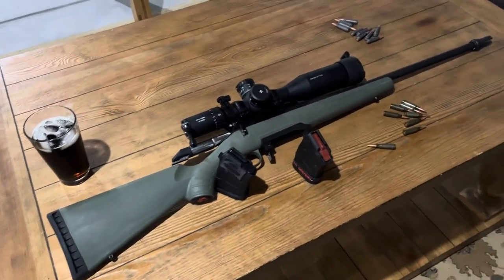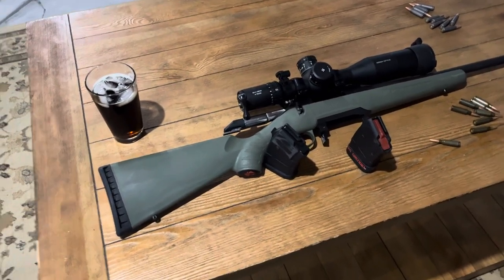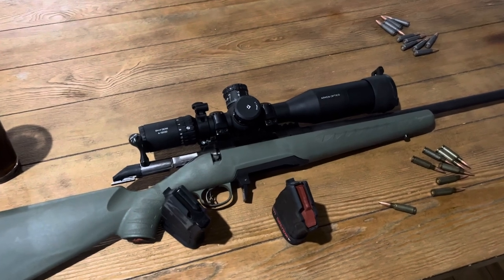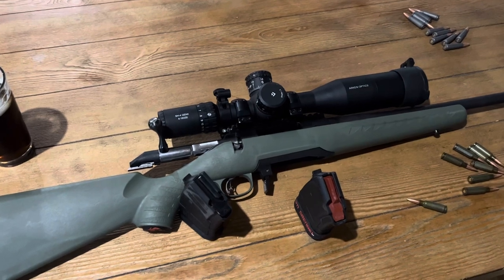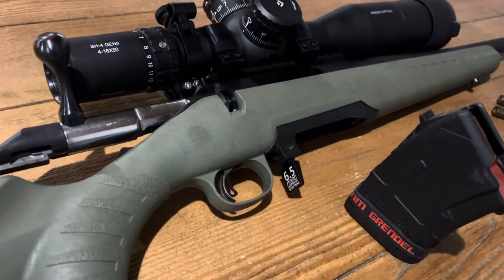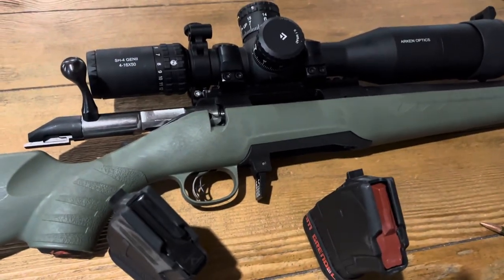Haven't made a video for a little while, so I thought I would give you an update on what I've been tinkering with. This is a Ruger American Predator in 6.5 Grendel. I have other rifles in this caliber and I really like it, so I wanted to see if I could make my magwell conversion work with the Grendel, like I have for the 7.62x39.